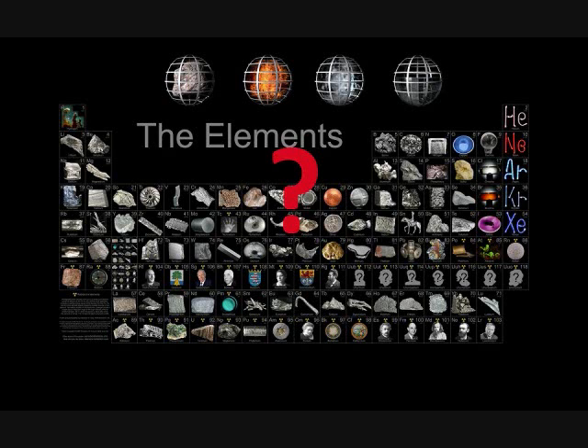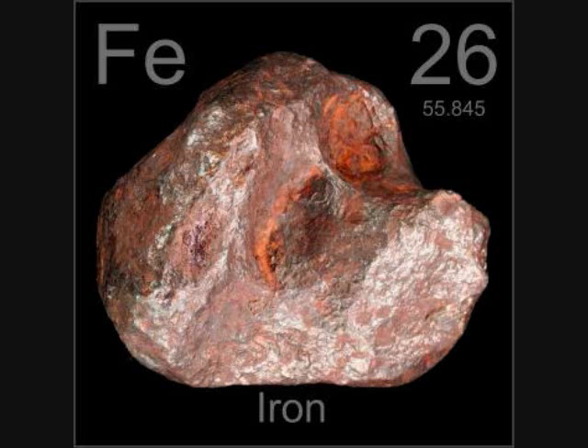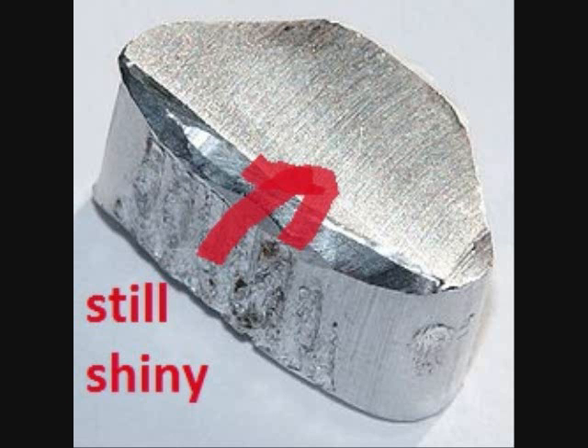Welcome to the Chemistry Question. I'm Jordan, and if I were to ask you which is more reactive — iron or aluminum — you might say iron because iron rusts, while aluminum does not.